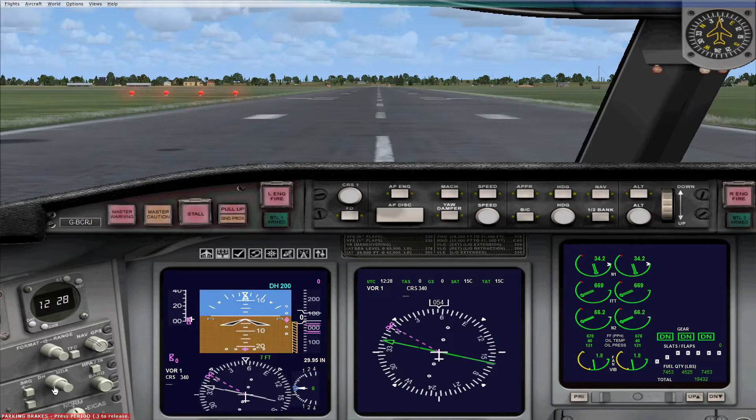You can also change between a VOR indicator, or if you hit the BRG button you'll get an ADF, shown as a pink arrow, or you can get rid of them completely. Hitting the button underneath gives you a secondary ADF indicator.